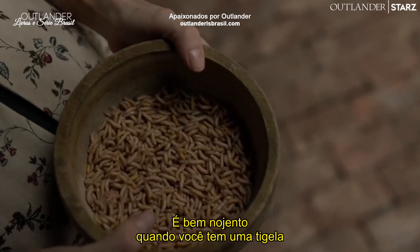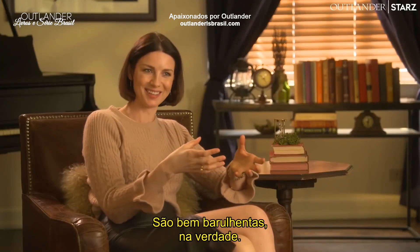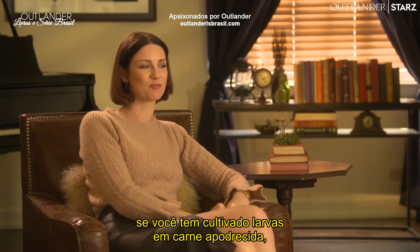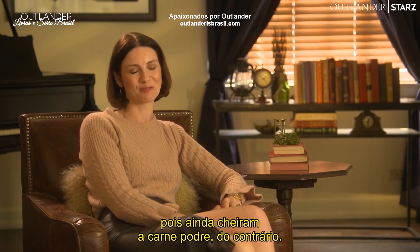It's quite disgusting when you have a tub of maggots and they're all going... It's actually quite loud. Second of all, if you've been cultivating maggots on rotten meat, please wash them before you bring them to set, because they still stink of rotting meat otherwise.